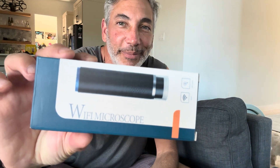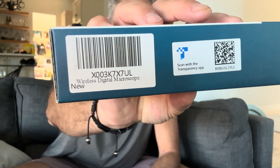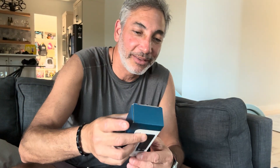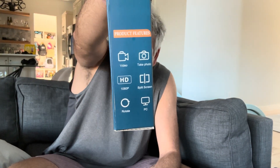Hey everybody, it's Neil and yes I am a geek — I got myself this Wi-Fi microscope so we're gonna give this thing a try and see how it works. I don't know what brand it is; this is all the information on it.